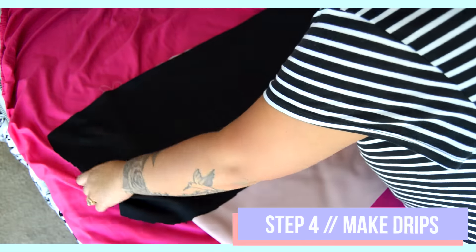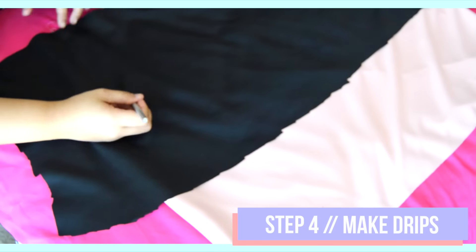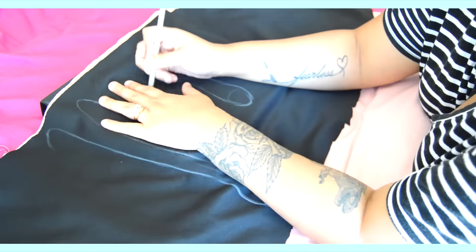To make the drips, I laid more of the black fabric onto the skirt and used my white colored pencil to sketch out the placement of the drips. I used a reference image to draw them and make sure the shape resembled the famous Kylie Cosmetics drip look.